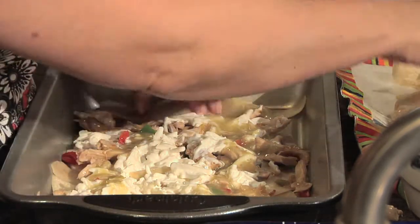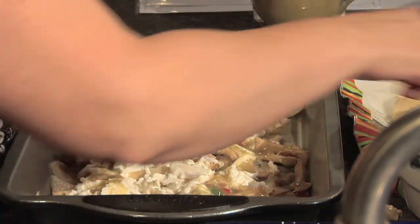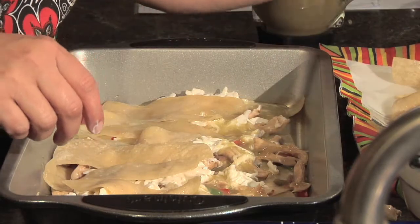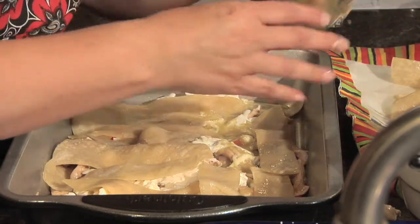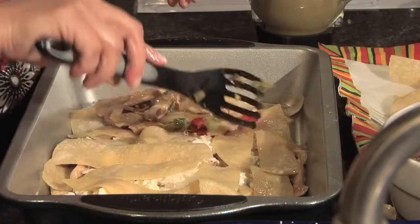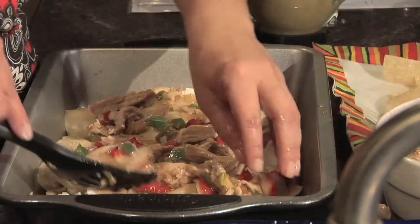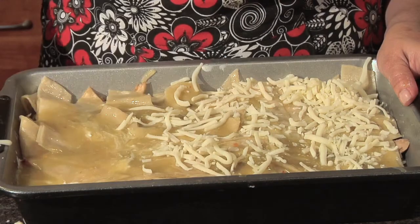Then we're going to do the same thing all over again — top with tortillas, just like making a lasagna. This is like a Mexican lasagna-style casserole dish. We repeat the same layers: more chicken, more cheese mixture, and more sauce, continuing until we run out of ingredients.